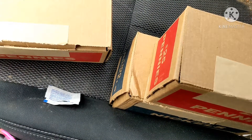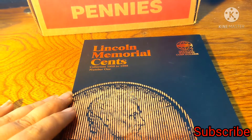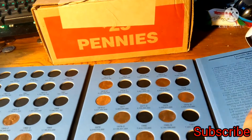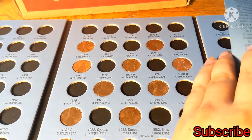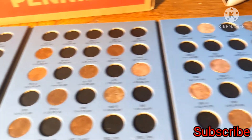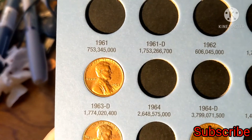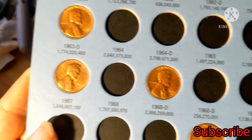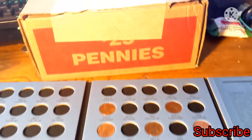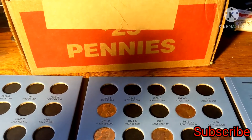Hey, what's up guys — Little Man with the Big Opinion here. Today we're going to continue our Lincoln Memorial cent album hunt. If you haven't watched the first episode, I'll put the link in the description below. We are only filling this album with mint-state condition coins — they need to have luster, they need to look like they just came off the mint press. As always, we are also looking for wheat pennies, Indian heads, varieties, errors, and foreign coins.